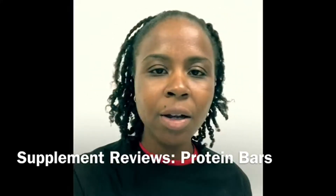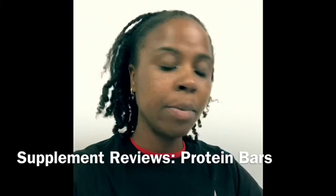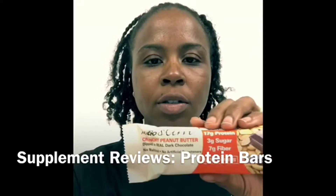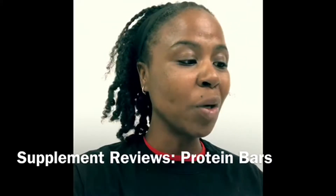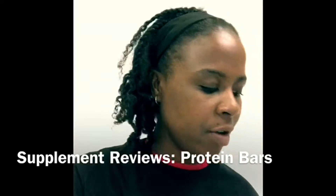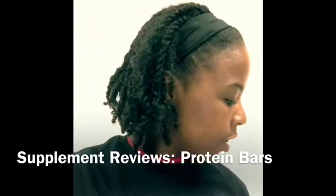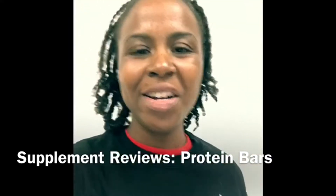The three brands I'm going to take a look at: the Vega protein and snack bar in chocolate peanut butter flavor; the NuGo Slim brand in crunchy peanut butter dipped in real dark chocolate flavor; and then the No Cow bar in blueberry cobbler.